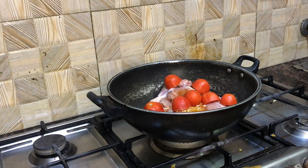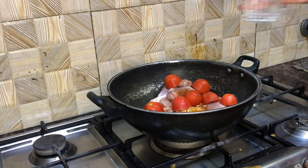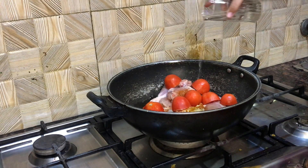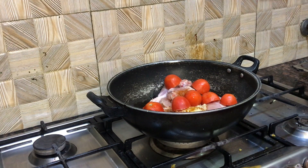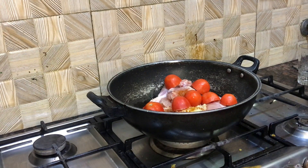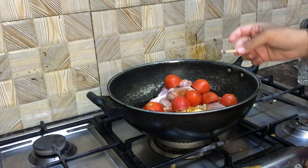We will be adding half a cup of water. I think this will be enough. Is it enough? Yes. Actually, it will not be enough.